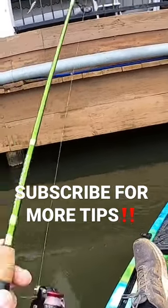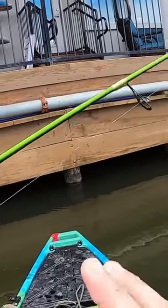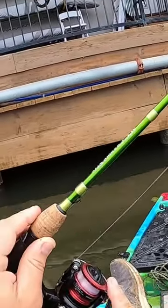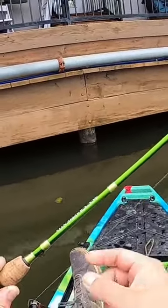I haven't even went over my setup yet. I got the six-foot two-piece ACC crappie dock shooter right here, paired with the Shimano Sienna 500 reel. I got six-pound string line on here.